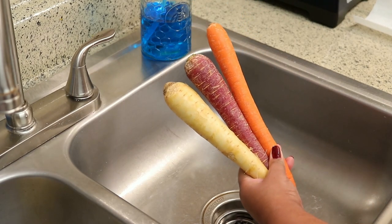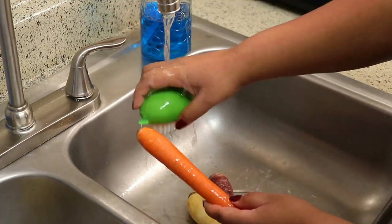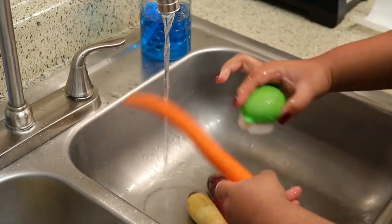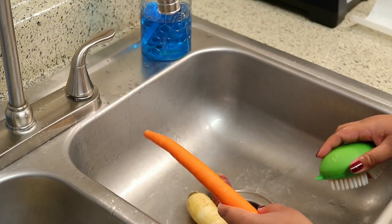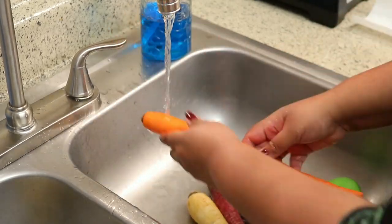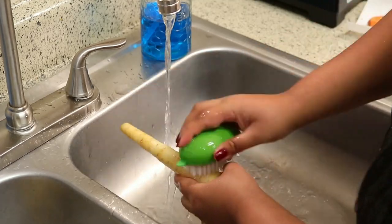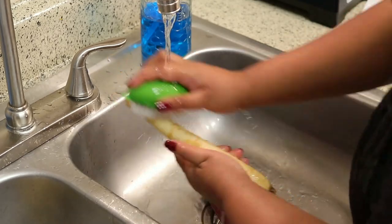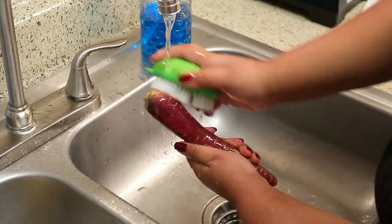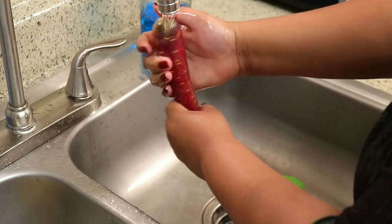For the vegetables I'm using some rainbow carrots — I just love the look of these, they really make me feel like fall. You don't have to use rainbow carrots, regular carrots work too. I'm not peeling these, just scrubbing them really well. A good tip when making a sheet pan meal is to pick vegetables that take the same amount of time to cook. I'm using carrots, potatoes, and butternut squash, and they all take the same amount of time.